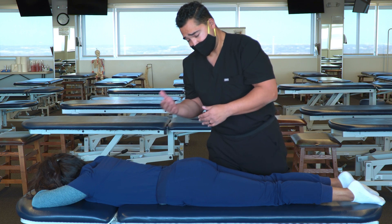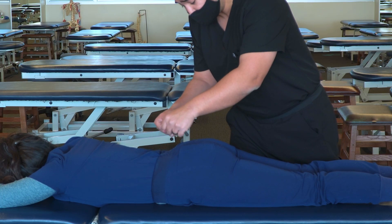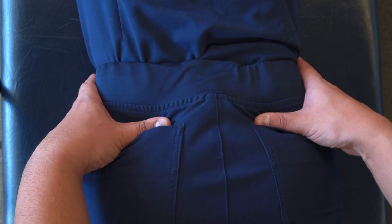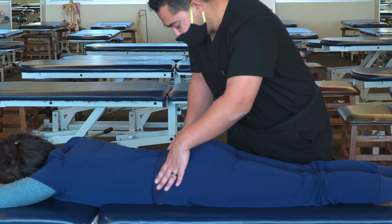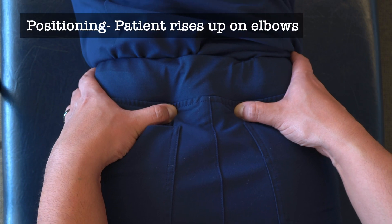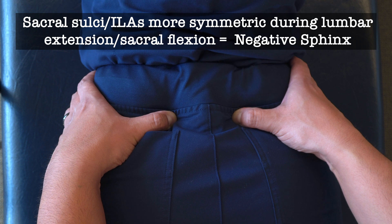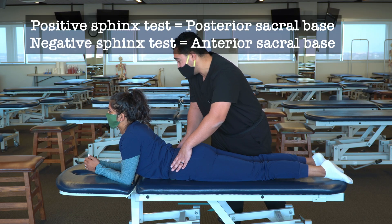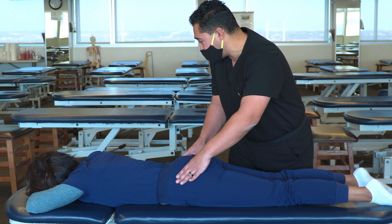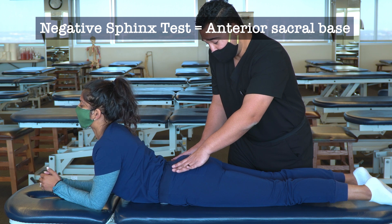Another test to evaluate for anterior or posterior deviation of the sacrum is the Sphinx test. I can use either the sacral sulci or ILAs — starting with the sacral sulci, I place my thumbs there and acknowledge the deep sulcus on the left. I have the patient come up onto their elbows, causing lumbar extension and sacral flexion. The previous asymmetry of the sacral sulci resolves and they become more symmetric. Checking the ILAs in the same position, they also become more level, indicating an anterior preference of the sacrum.